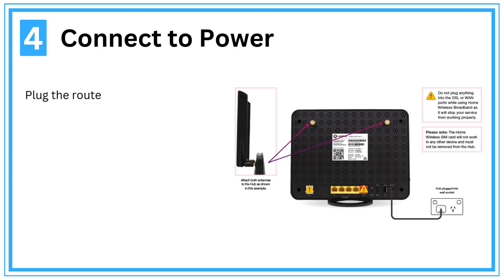Step 4: Connect to power. Plug the router into a power outlet and turn it on using the power button.